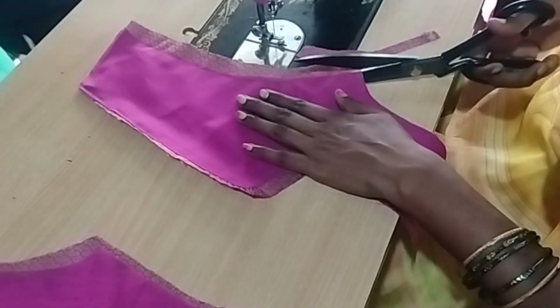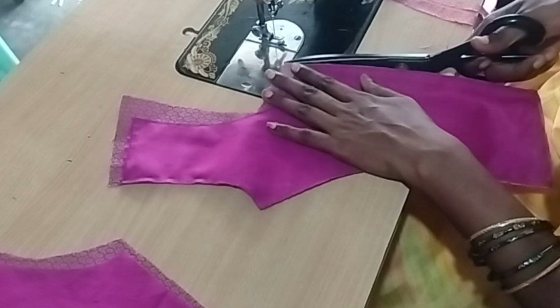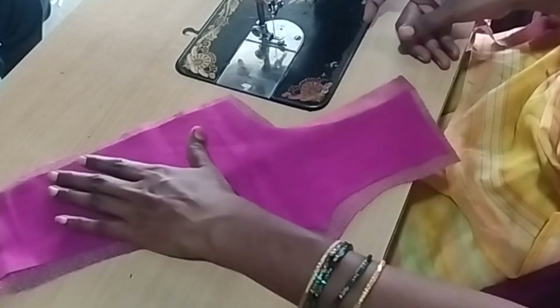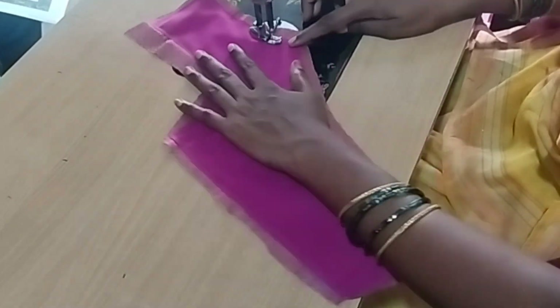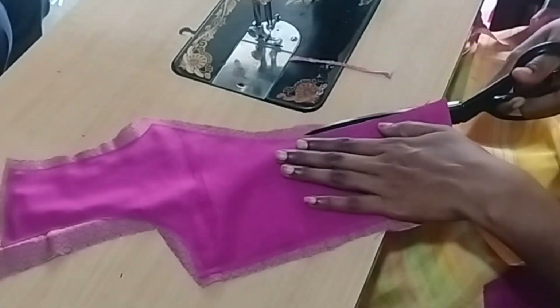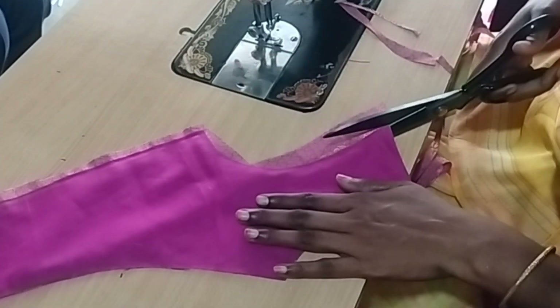For the front open, you can cut the front hooks. For the front part, you can cut the front part on the wrong side. You can cut the front lining and the front two parts. You can cut the main part and the front parts, turning out on the side part.